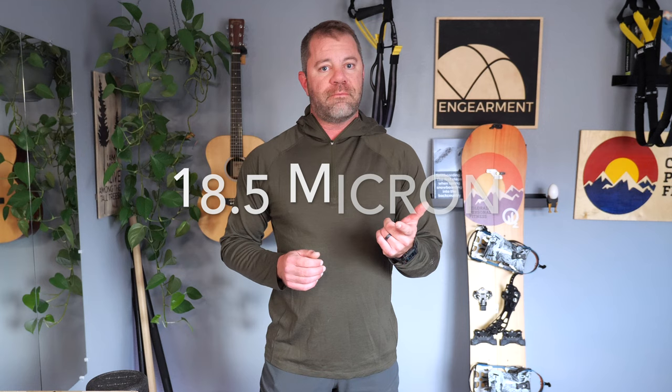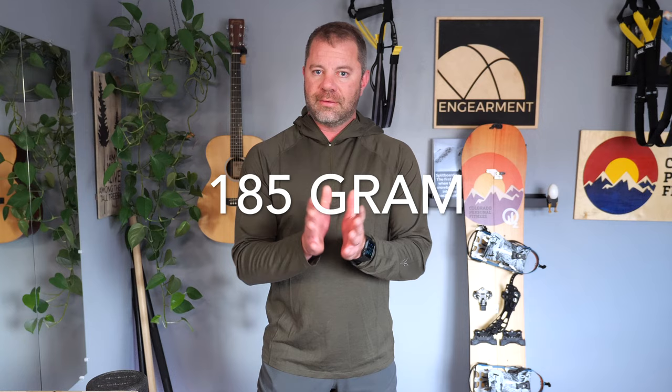John Sewell, InGamer.com. This is the Ibex Indie Hoodie — 18.5 micron, nice and soft, 185 gram, really nice lightweight base layer, size extra large.